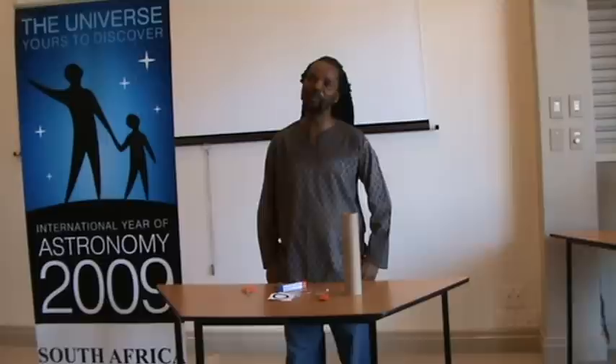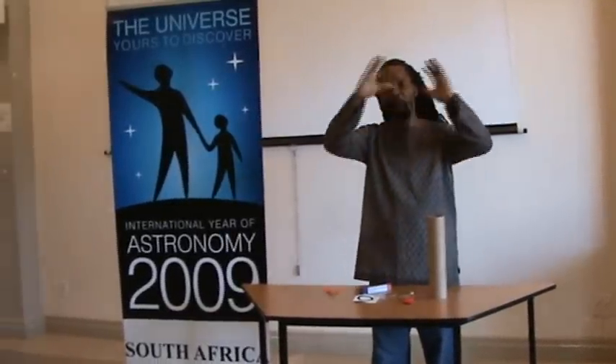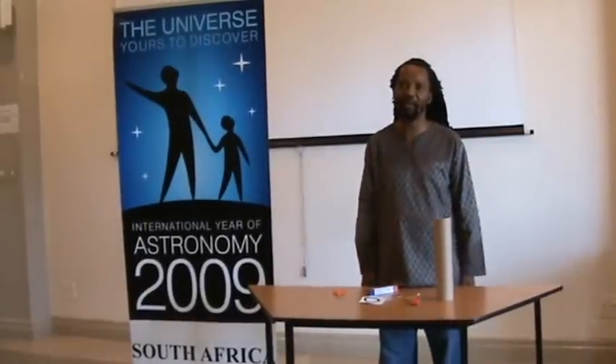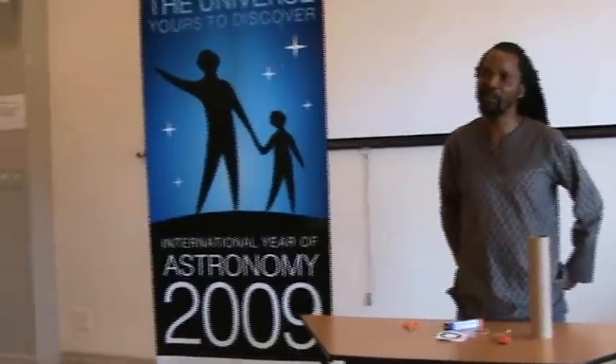2009 is the International Year of Astronomy. There are worldwide celebrations of Galileo's use of telescopes and observing stars. Galileo actually observed Jupiter and saw the four big moons of Jupiter. He also looked at the moon with his telescope and saw the craters on the moon.